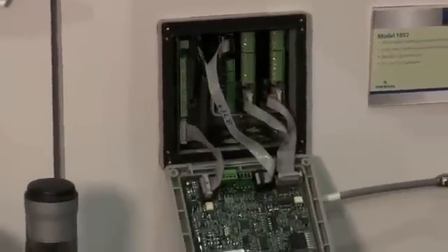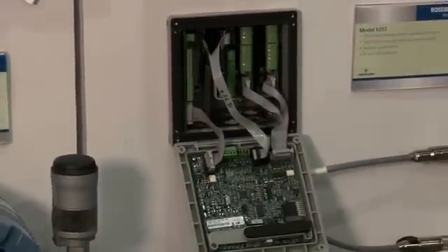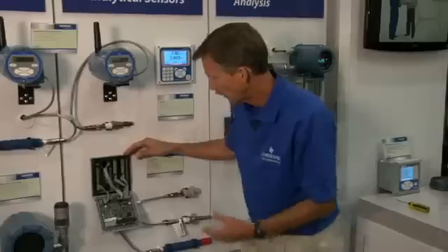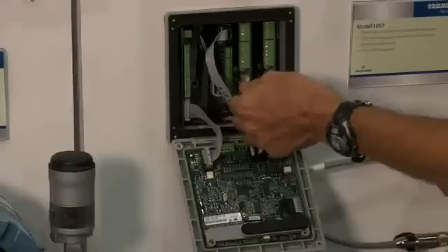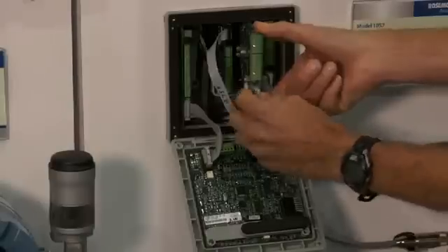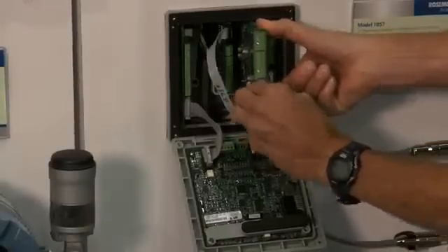The third feature I'll talk about is the ease of installation, both mechanically and electrically, with the Model 1057. Using modular architecture for removable connectors and slide-out signal boards, this is quite easy. Here is the inner workings of the Model 1057, and here you can see up to three signal input boards can be installed. To install a new sensor input board, simply remove the modular connector on the signal board, remove the signal board itself, and then install a new signal board.